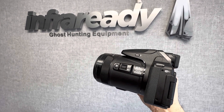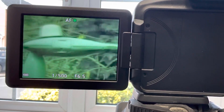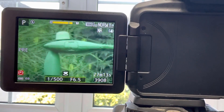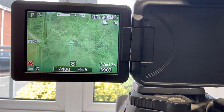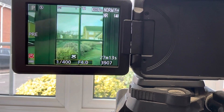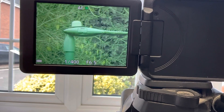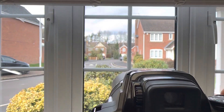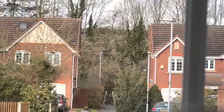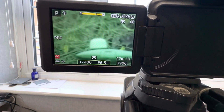I'll give you a quick demonstration of the zoom capability. This is zoomed in — full optical and digital zoom. I'll begin to pan out, and that's at its widest setting. I'll zoom back in again. Focus. That's basically looking at full digital zoom on my iPhone — 10x zoom.